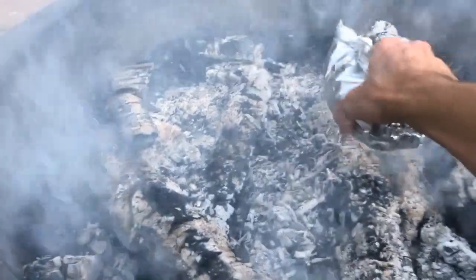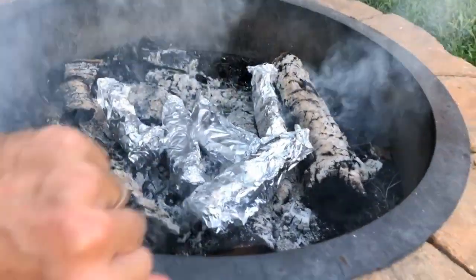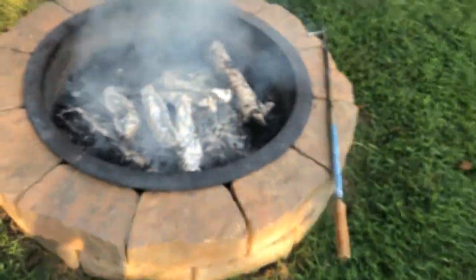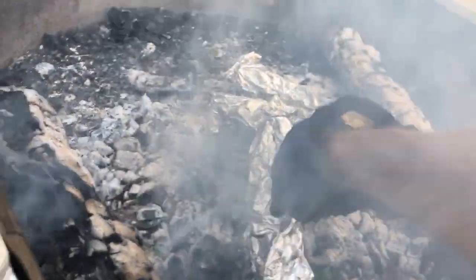Once your fire has cooked down to coals, your banana boats are ready to go on. I put these on for about 10 minutes. After 10 minutes, they're ready to come off. Just be careful — everything's going to be hot and you definitely want to use some gloves or tongs to pull them off of the coals.